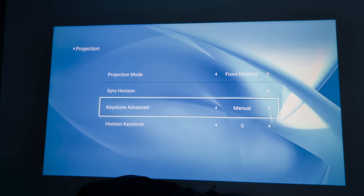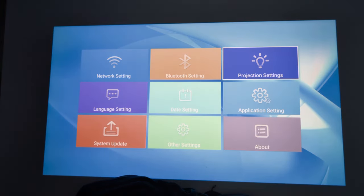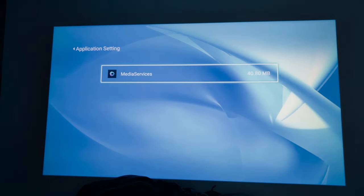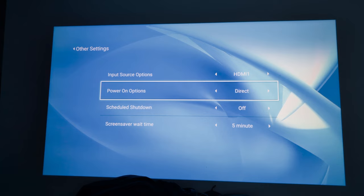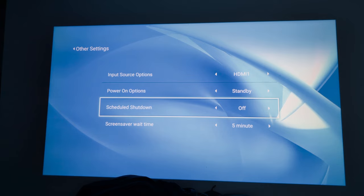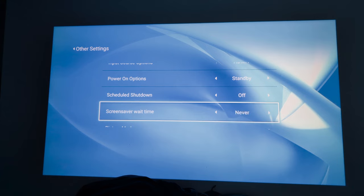So those are all your projection settings: projection mode, gyro, gyro horizon, keystone, advanced, and horizon keystone. Back out of that, you've got application settings with media service inside, an about section, input sources including HDMI 1 and 2, USB, AV, and Bluetooth connection. Power options include standby, direct, and a schedule for auto on/off — you can set it up to 240 minutes — plus a screen/wait time setting.